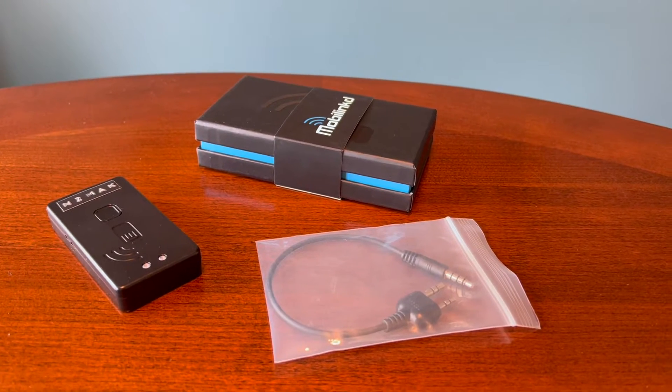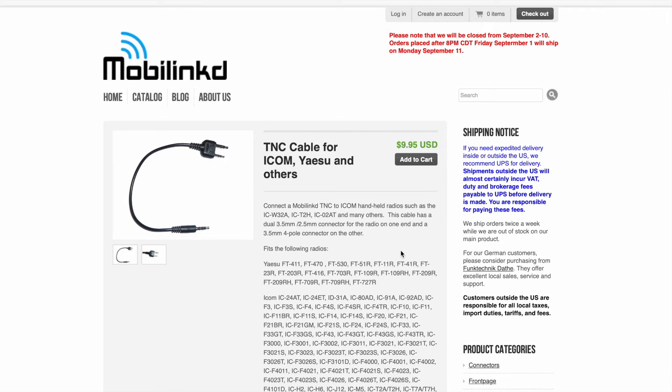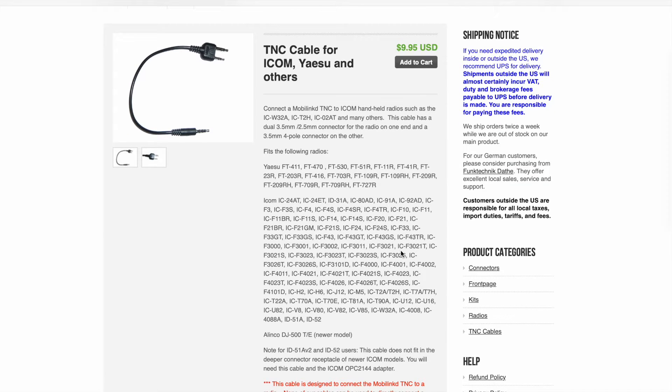I recently got the cable so that I could use it with my ICOM 705. If you go to their website, this is the one you'll want for the 705. It doesn't explicitly say ICOM 705, but it works for me. Before I purchased it, I did some research, and others had success with the same cable too.